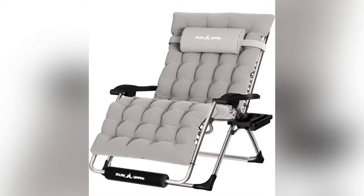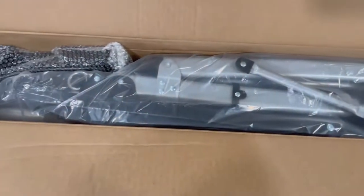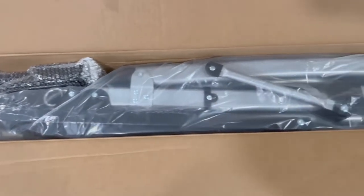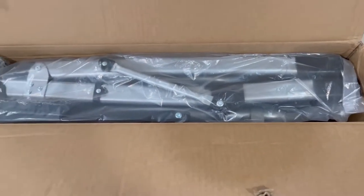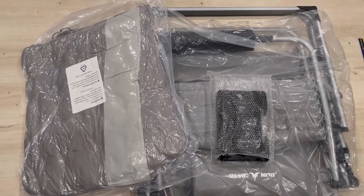Hi guys, today I'm showing you this UD Patio oversized zero gravity chair. It's a 33-inch double XL patio reclining chair with cushion that can be used outdoor or indoor.